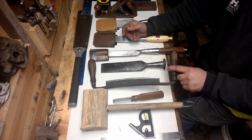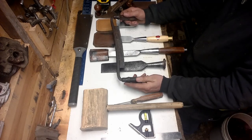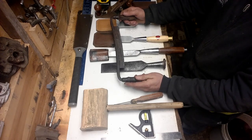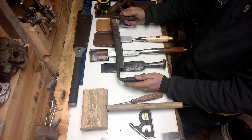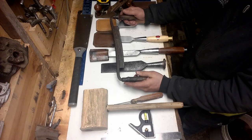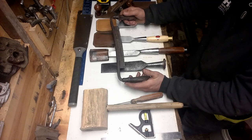Draw knife. A draw knife is an excellent tool. If you want to do your pegs by hand on a shaving horse, this is the way to go. I find other uses for it too — when I'm doing my wall plates, I do a lot of shaving off with this. It works very well.